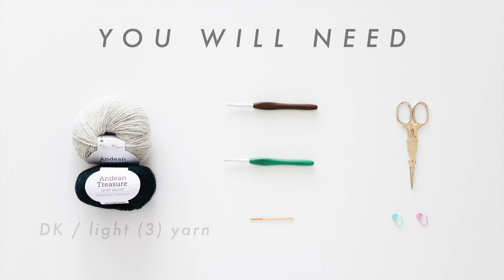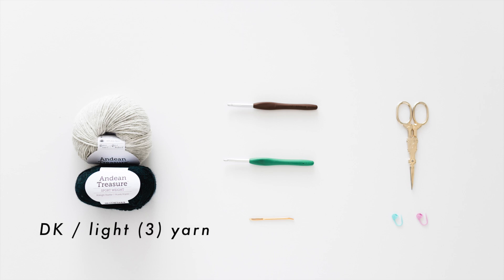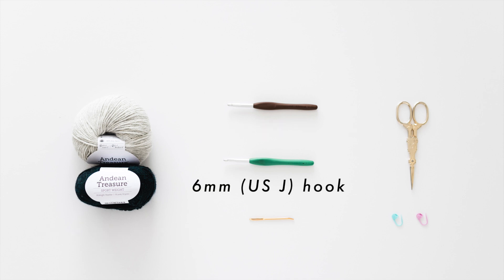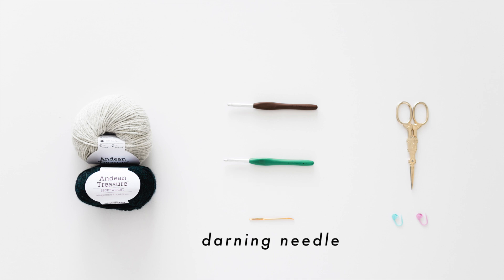You will need DK weight yarn. All of the yarn amounts for the different sizes are listed in the blog post. You'll also need a 5.5mm crochet hook, a 6mm crochet hook, a darning needle, some scissors, and 2 stitch markers.